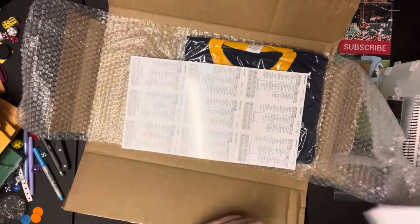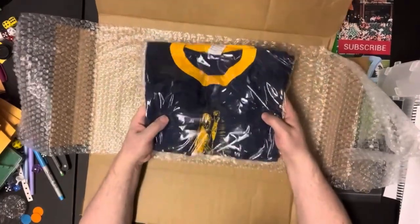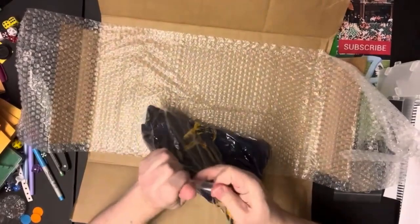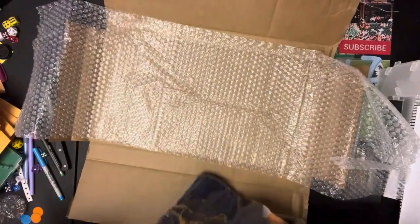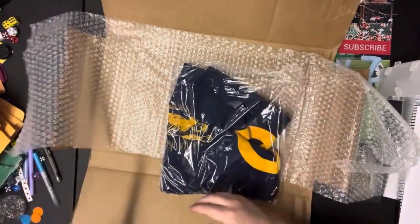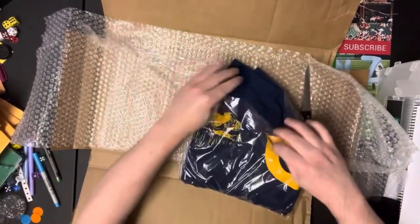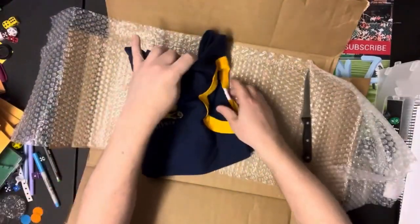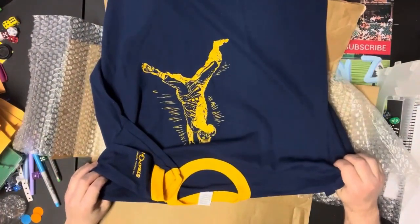I don't know, it's kind of thin. But look what else we got — I got the new Strat-O-Matic shirt! We'll open that up... this is very tough packaging. All right, there we go. There's the new Strat-O-Matic shirt.